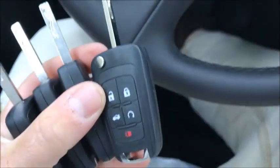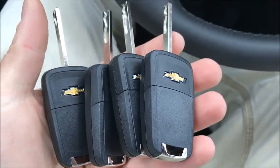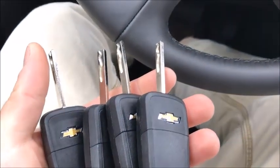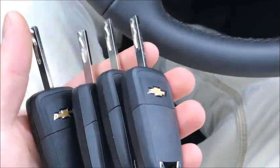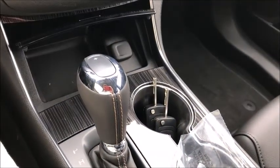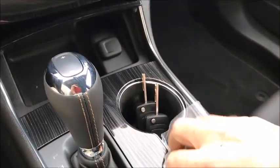I inadvertently ordered the PEPS keys, which are GM's proximity keys, and I wasn't sure if they would work. But they do seem to have worked on the other cars I did, so apparently you can use the proximity function keys in a non-prox equipped car — but not the other way around.